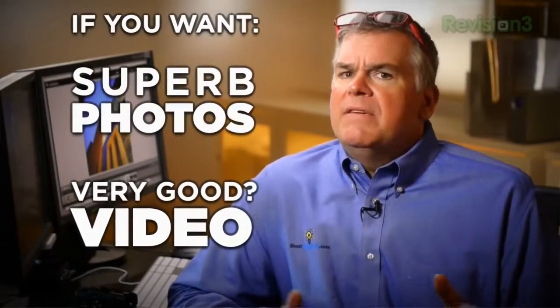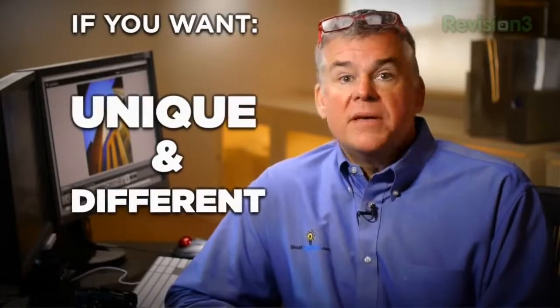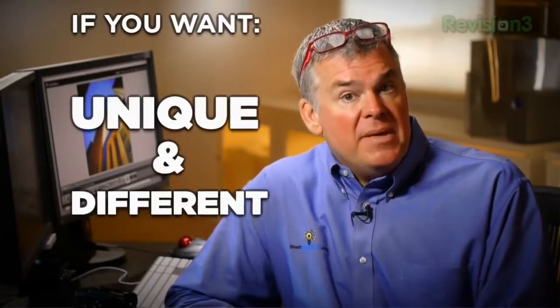So if you're looking for a mirrorless camera that takes superb still photos, only good to maybe very good video, and you want a camera that's not your run-of-the-mill mirrorless camera, the Fujifilm X-Pro 1 may be the perfect camera for you. Let's take a look at this camera's vital signs.